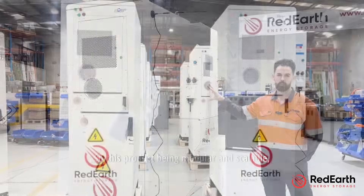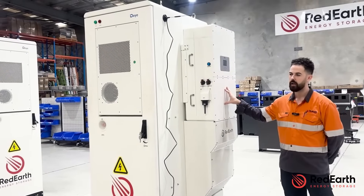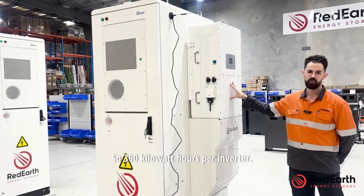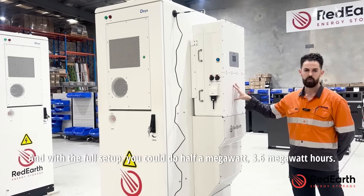This product is modular and scalable — we can do up to 10 of these inverters in parallel for up to 500 kilowatts. Each battery cabinet supports up to six cabinets per inverter, giving 360 kilowatt hours per inverter. With the full setup you could do half a megawatt and 3.6 megawatt hours.